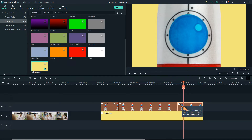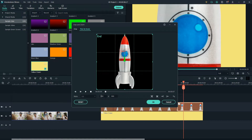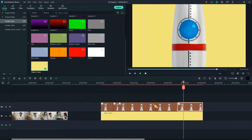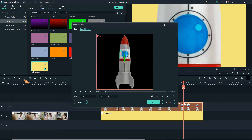Cut again, then move the play head slightly. Resize the end frame to full size and press OK. Perform the last cut, select the last clip, resize the frame, and hit OK.